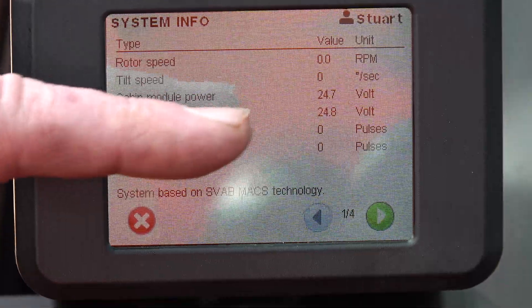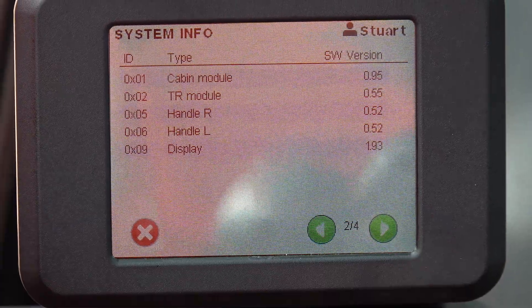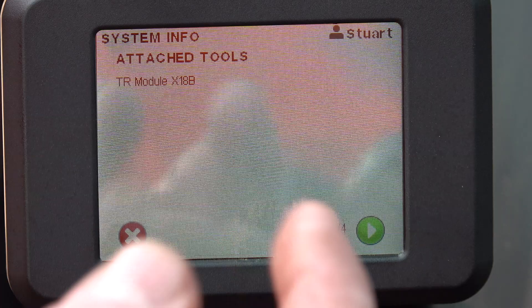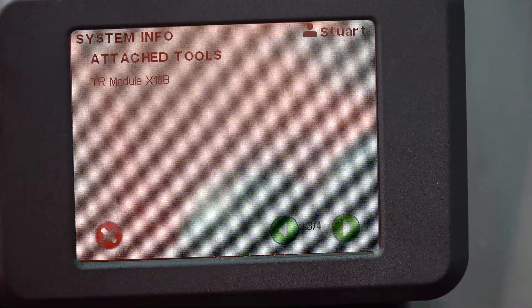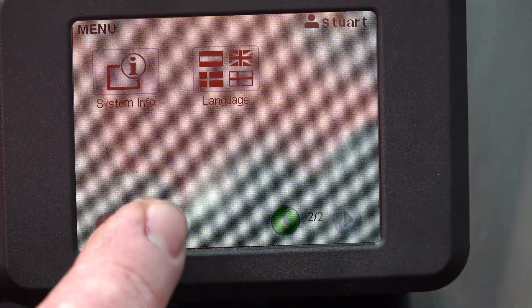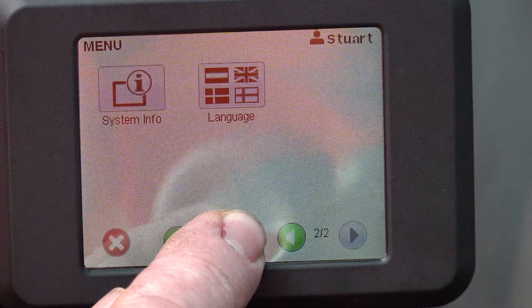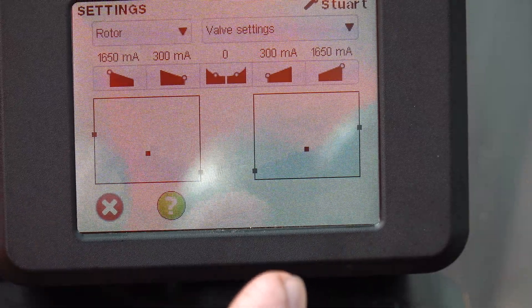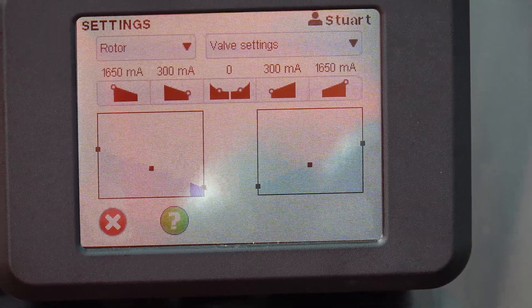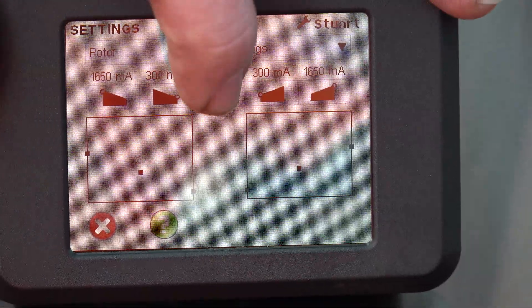We can see system info: how many rotations per minute, the tilt speed, the physical voltage coming from the excavator — at the moment it's at 24.7V; when she starts it should be around 26–27V. We can also see the amount of pulses, what power is going to the module, check serial number, software updates, and see what tools are attached to the machine. This leads into our tool recognition system, which is a little more advanced. Then going into advanced settings, we can auto-tune the machine.